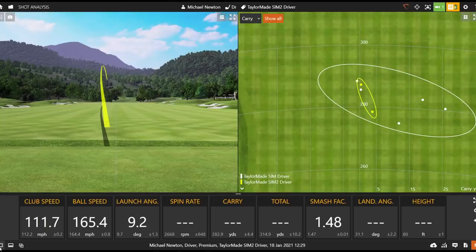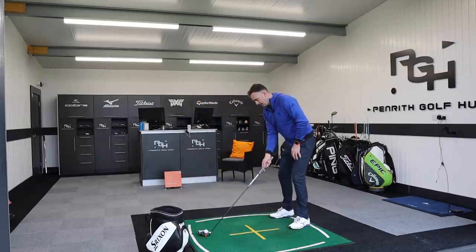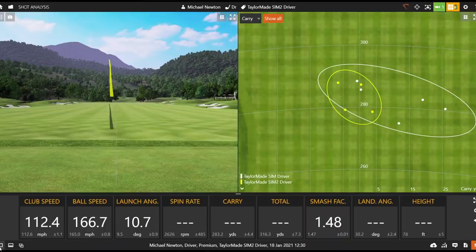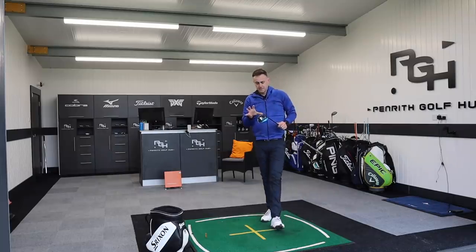That's a much better feel, much better sound — not quite as dull or dead. That one wasn't the perfect strike, a little bit on the heel side, but ball speed is really good at 165. That's lovely — really enjoying hitting that. A little bit of increasing clubhead speed there as well. Let's hit one more with the SIM2. Oh lovely, that is really good — very consistent ball flight. The first one was a little bit low in the face and there was a slight heel strike, but that last one — 166 ball speed — really good.